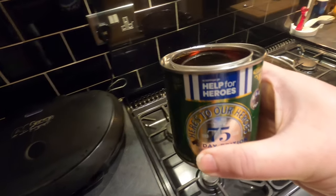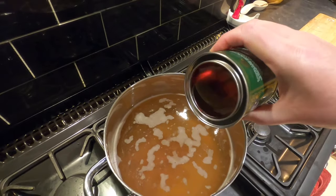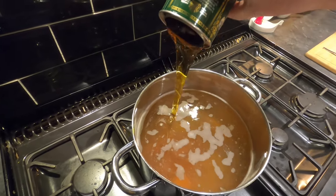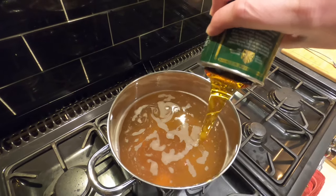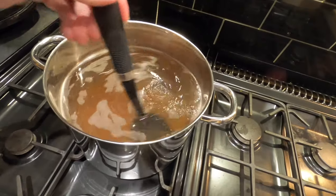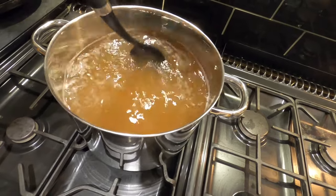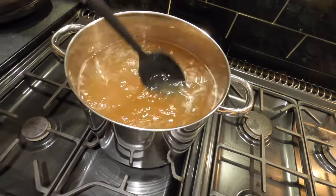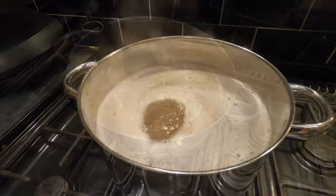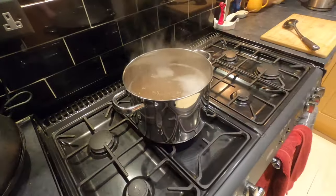Next up is the golden syrup, which should give it some really good sweet toffee flavors. And if you've ever poured golden syrup, you'll know it just goes on and on. This all needs a good stir — I don't want it sticking to the bottom, and I can already feel how buoyant the water is with all that dissolved sugar in there.